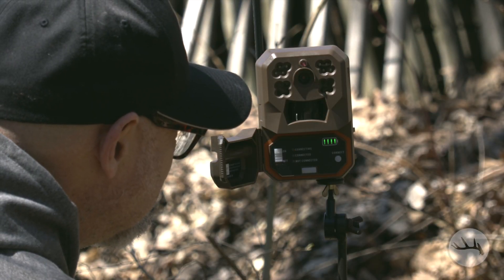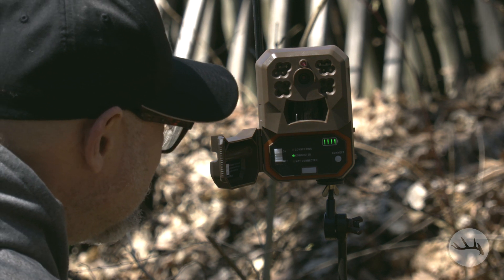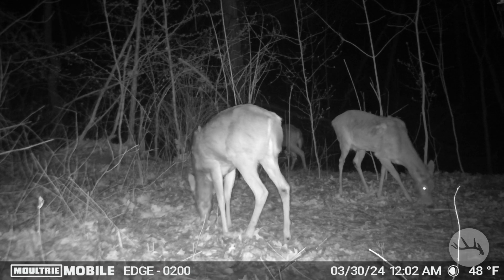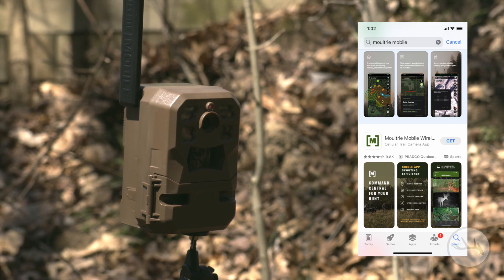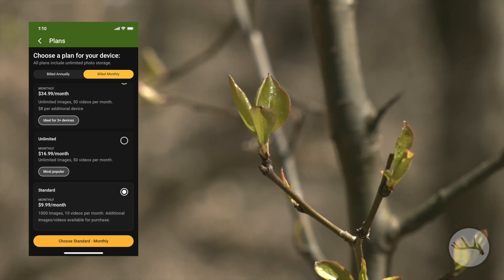After that, let the camera do its job. We even managed to have a couple of visitors come in the first night, and it looks like the nighttime video is pretty good quality. The Moultrie app is pretty easy to use and the plans aren't too terribly expensive, starting off at about ten bucks a month.